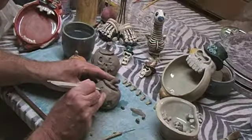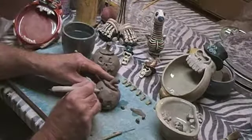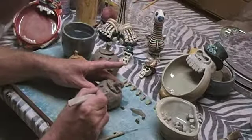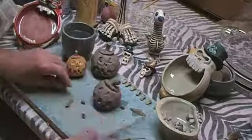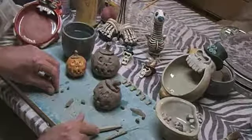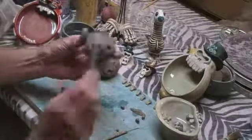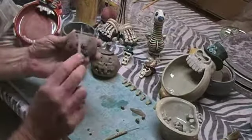Now we're going to create the eyes — think of a triangle. When you're digging into the clay, there's always going to be a rim that you're creating, so just pull that off. Then take your tool and press down two little holes to look like nostrils. Finally, finish out by putting the little details — the lines that define the shape of the pumpkin.